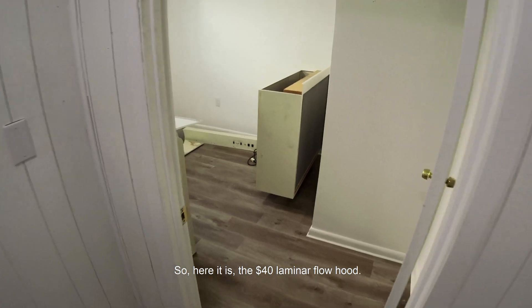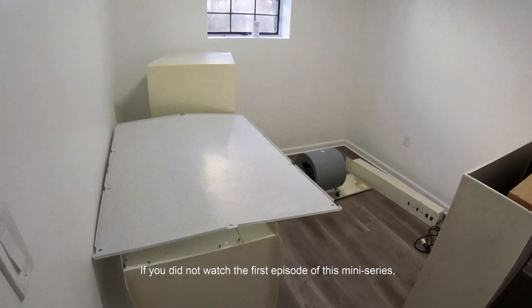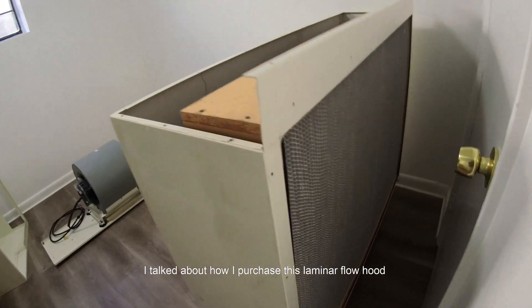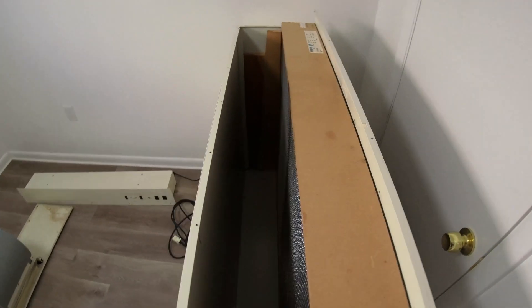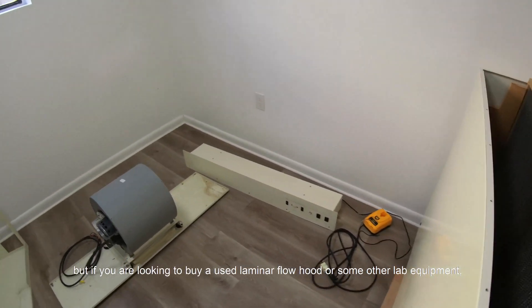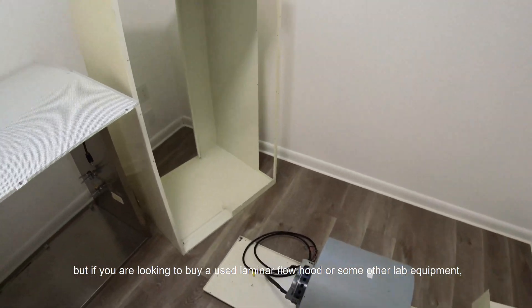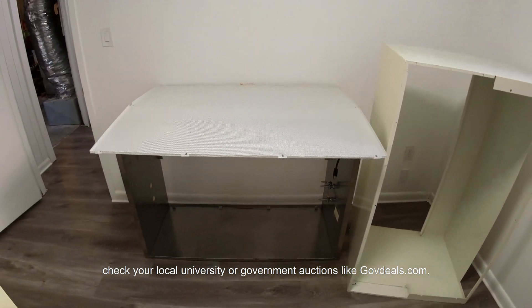So here it is — the $40 laminar flow hood. If you haven't watched the first episode of this miniseries, I talked about how I purchased this laminar flow hood from a local university surplus auction a couple of years ago. This is a deal that is hard to beat. But if you are looking to buy a used laminar flow hood or other lab equipment, check your local university or government auctions like govdeals.com.